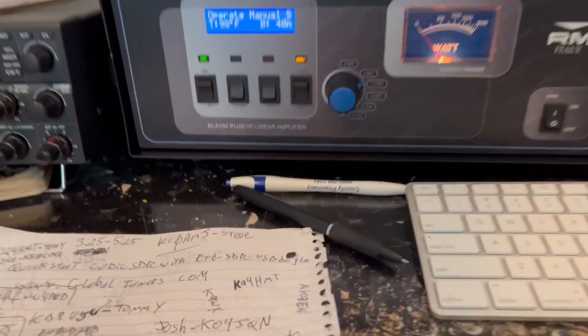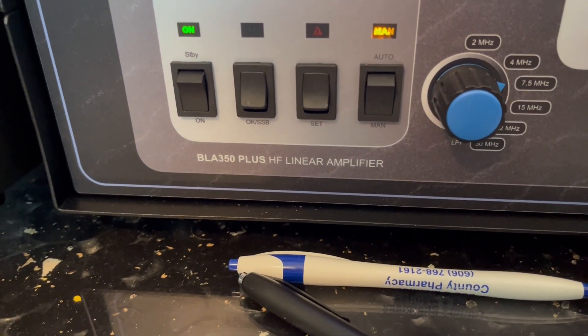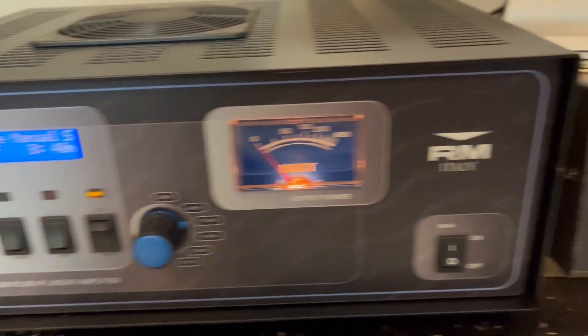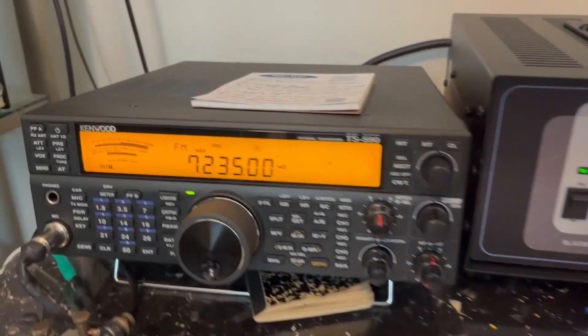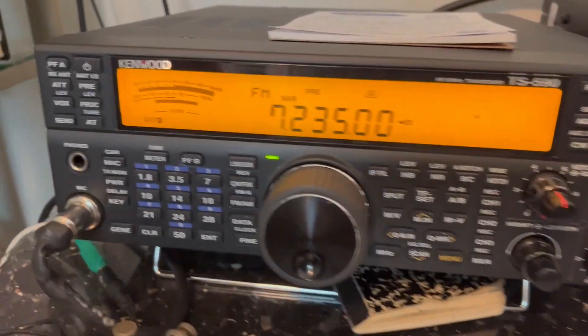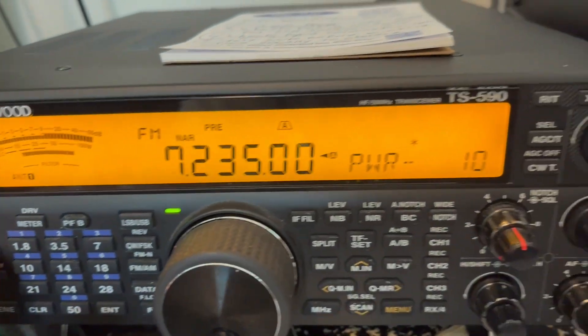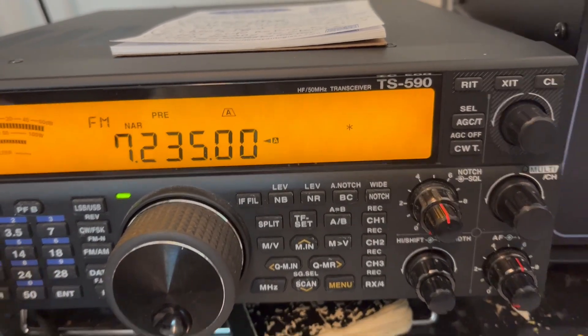This is the BLA 350 Plus High Frequency Linear Amplifier from RM Italy. In FM mode, I'm going to be putting 10 watts of FM into the amplifier.